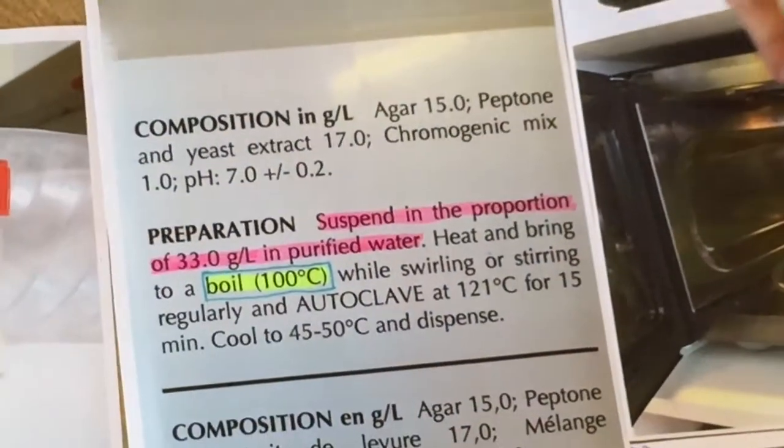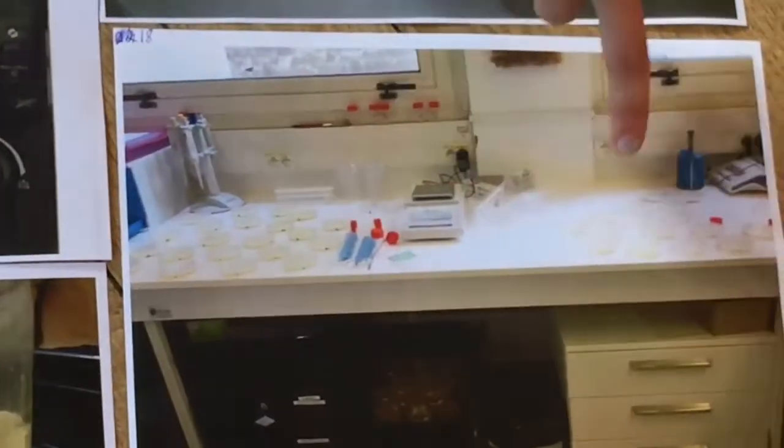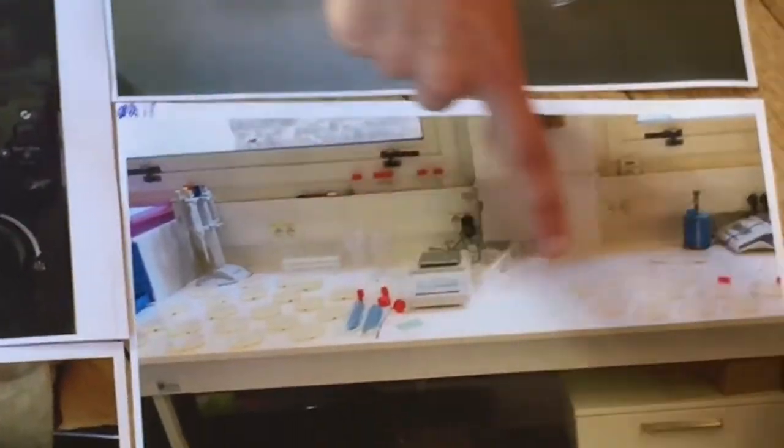Then we boiled the two powders in water at 100 degrees. Then we took off the plastic from the petri dishes and poured the two different liquids into the petri dishes. So here is the nutrient agar and here is the chromogenic medium.